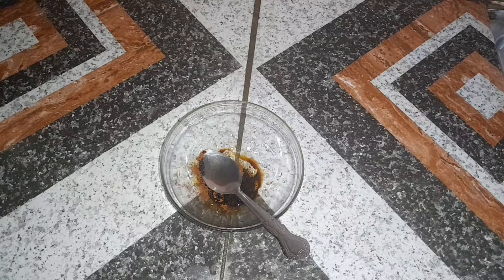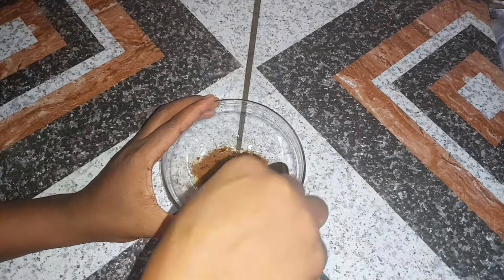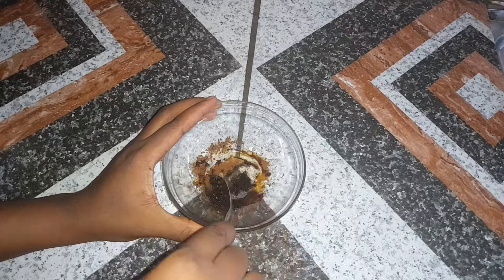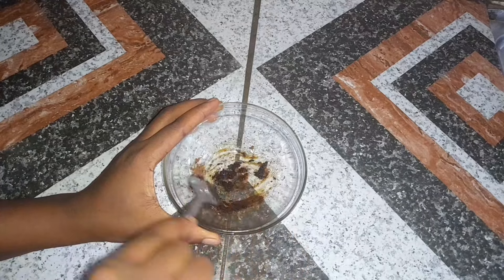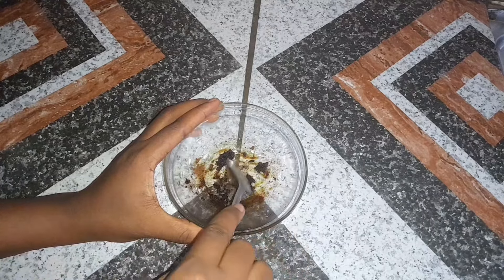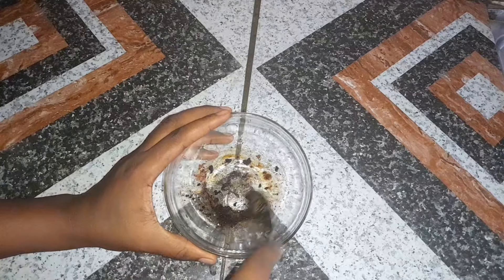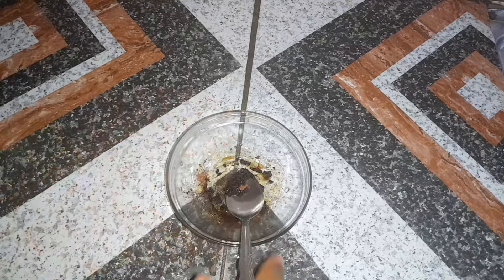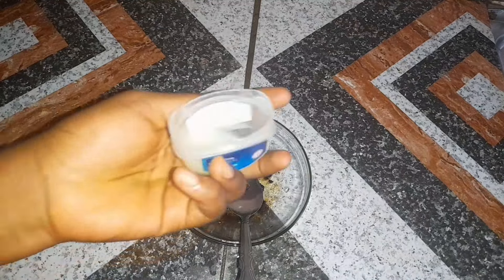After pouring my Nescafé coffee into the glass plate I'll be using for infusing, I went ahead and added oil — my Gosheen olive oil. Like I always say, make sure you use original oil for your hair. If you can get this Gosheen product, use it; if not, use Goya or any product you want, but just make sure it is the original one, because the fake one is likely going to irritate your hair.